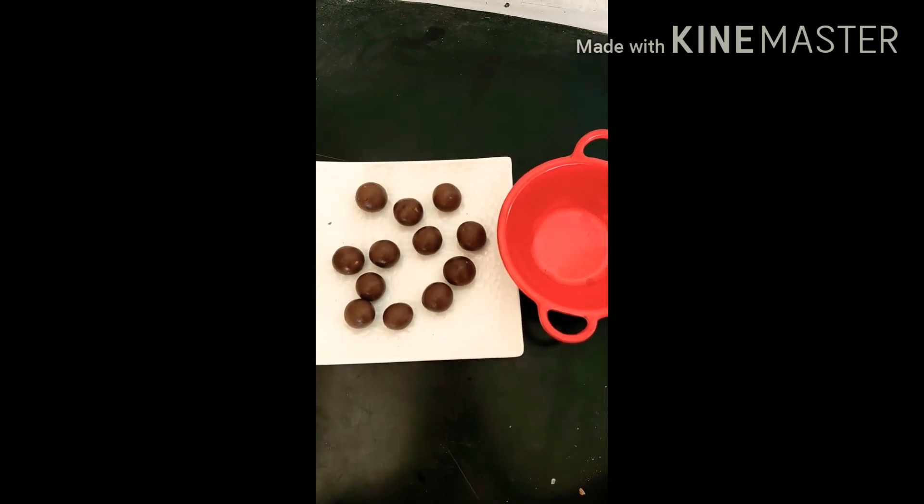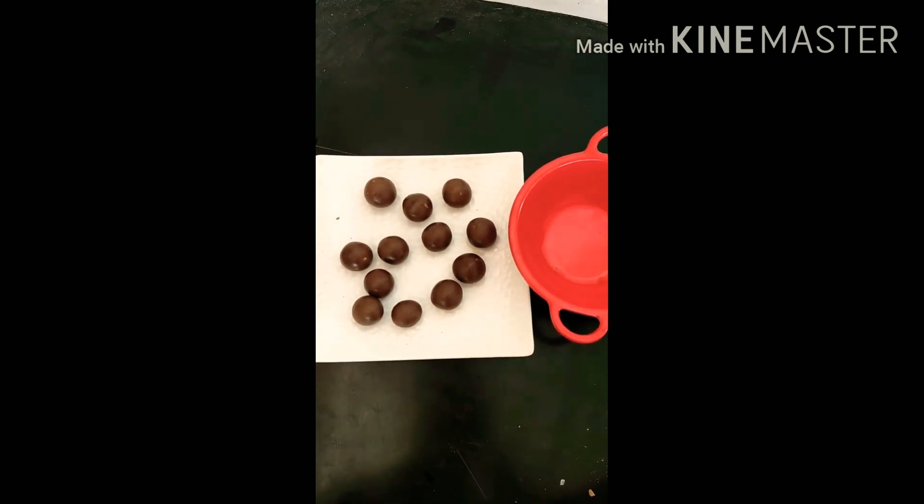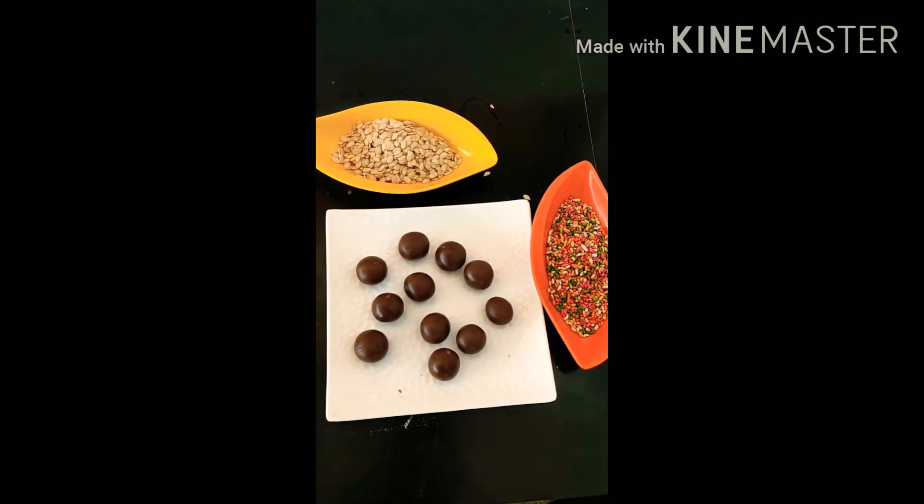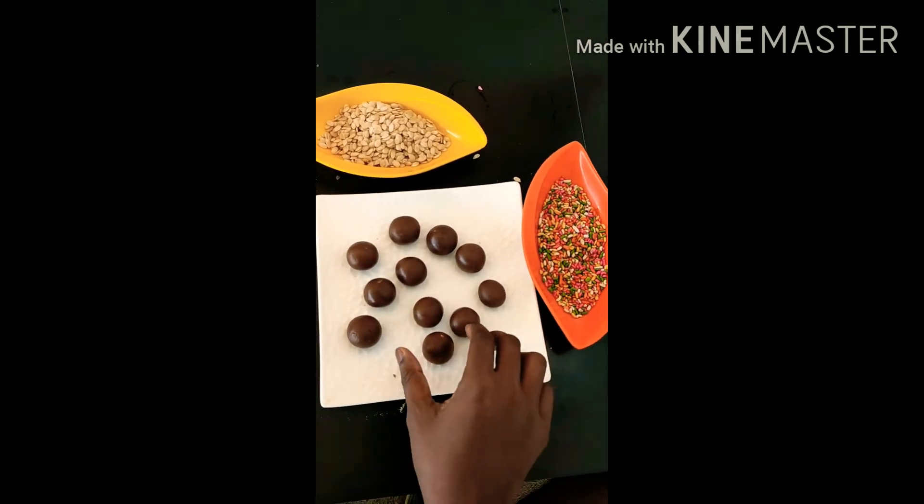Now we will make chocolate balls from this mixture. Here are our small chocolate balls, and now it's time to decorate them. To decorate the chocolate balls, we are using this — and you just have to put them in and roll over it like this.